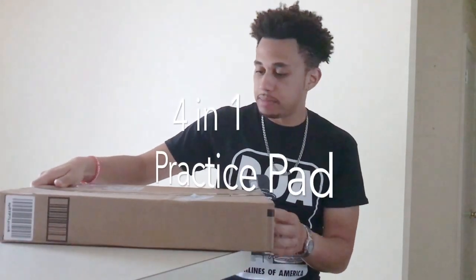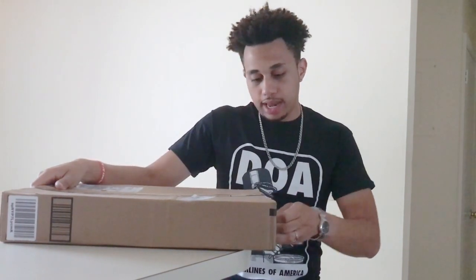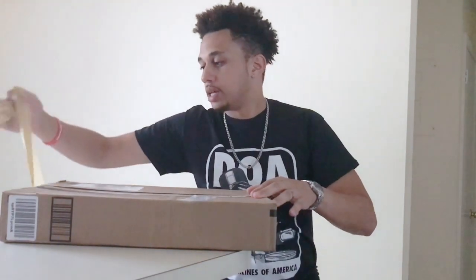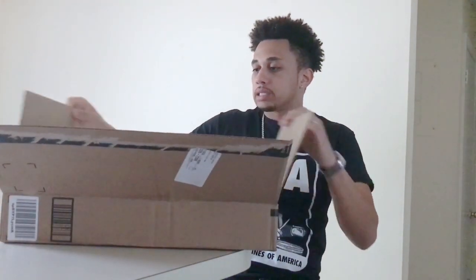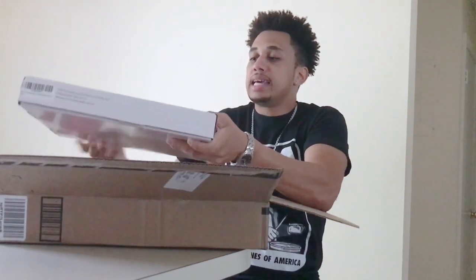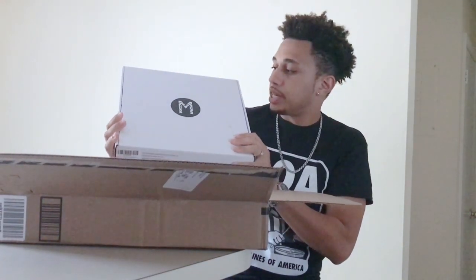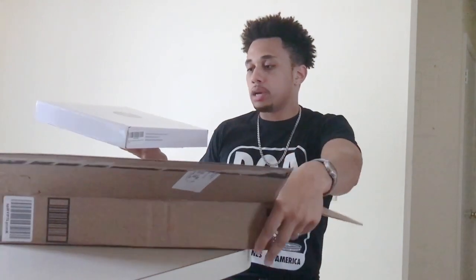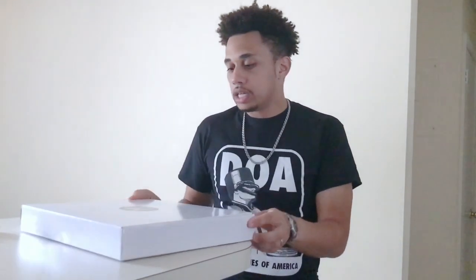Without further ado, let's jump right into it and open this bad boy up. They sent it via Amazon Prime, so I'm just going to take the tape off here. It's a pretty long box — and wow, it actually has a smaller box inside the big box. Some pretty cool packaging here.